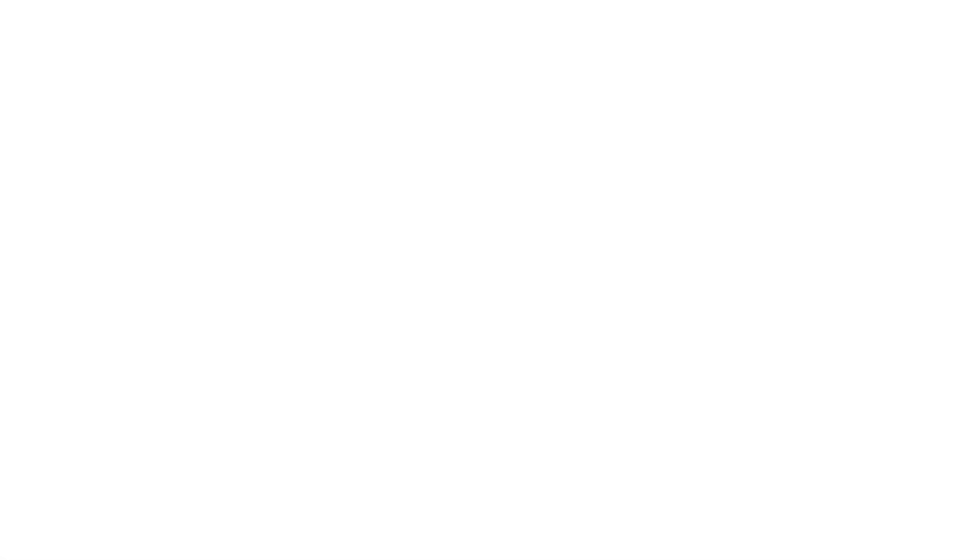Now, I know you guys are wondering what this bass sounds like. You guys know what you need to do — go ahead and hit that like button so my hand will turn back to normal.